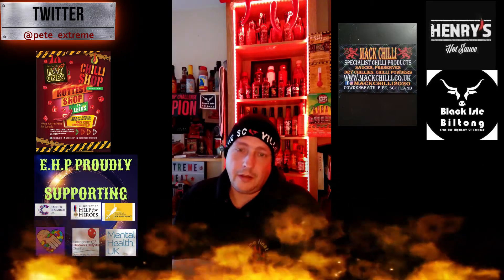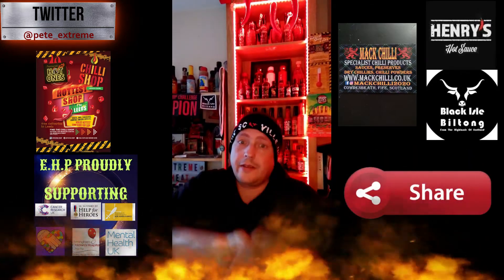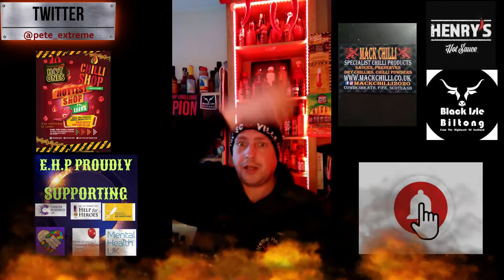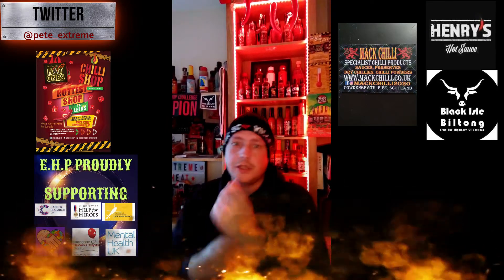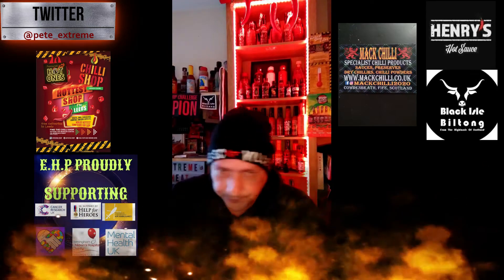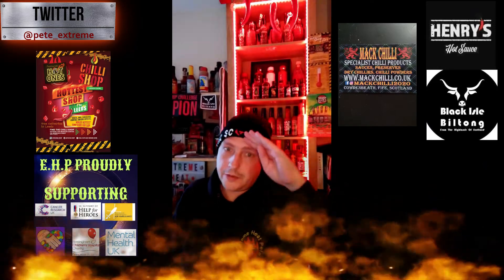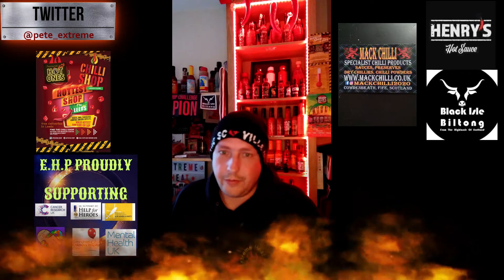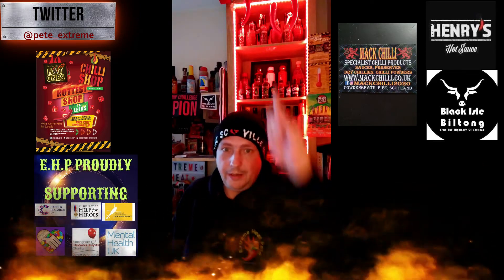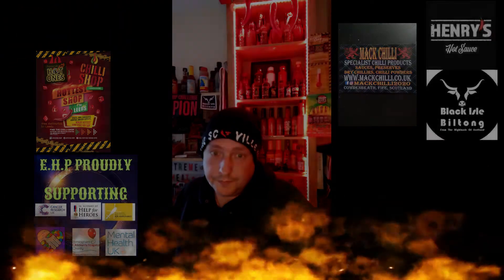If you enjoyed this video, give me a big thumbs up, share with your friends and family, smash that red button, ring that bell, do a little chili dance, and maybe have some fire water yourself. I've been Extremely Pete — you've been watching my review of Demon Bikers Brew by Mac Chili, way up there in Scotland. Peace!